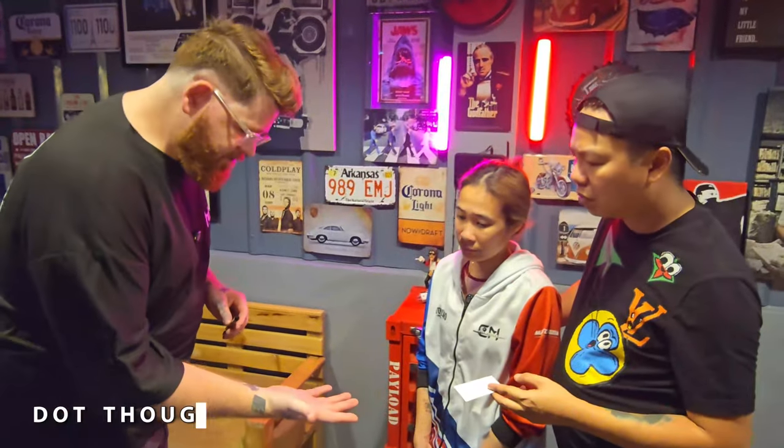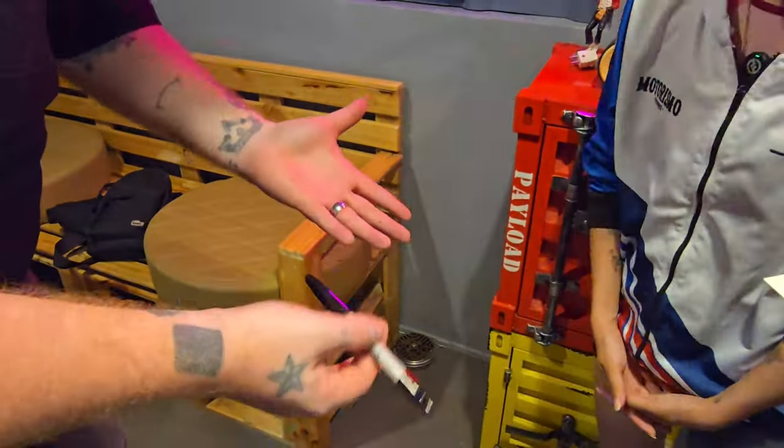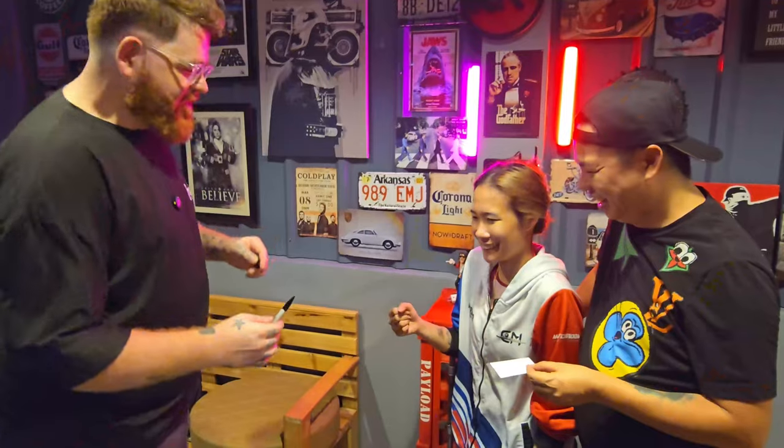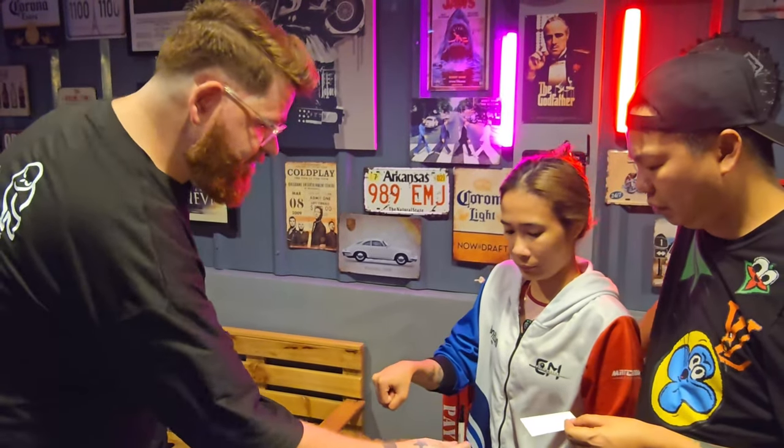I'll even teach you how to combine magic and mentalism to create an unforgettable experience that your audience will never forget. I want you to make sure that there's no weird gizmos and I'm not hiding anything in my hands — nothing, okay. Just hold out your hand flat, turn it over, because this is all about imagination. Just put a little dot, close your hand, and with your other free hand grab the pen.